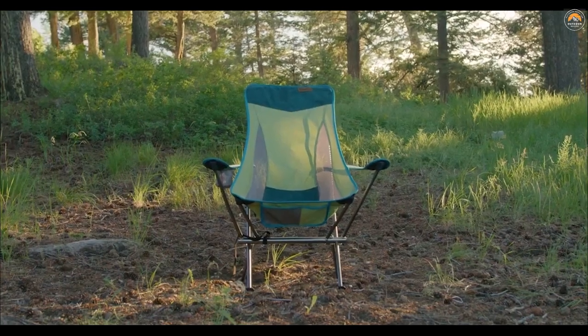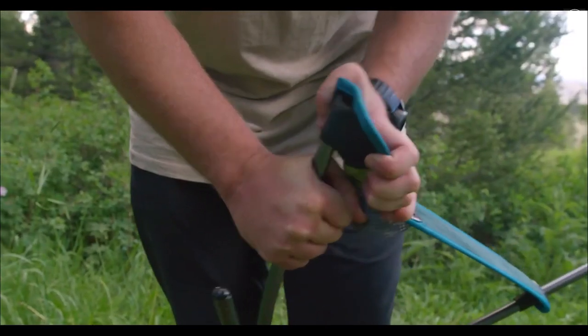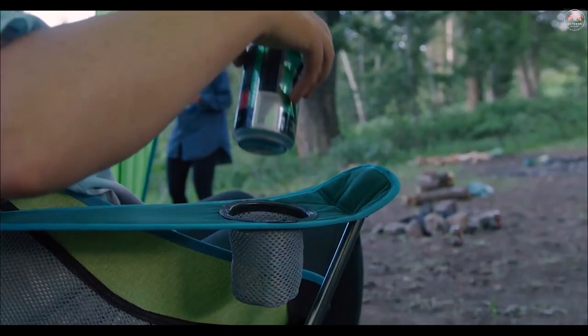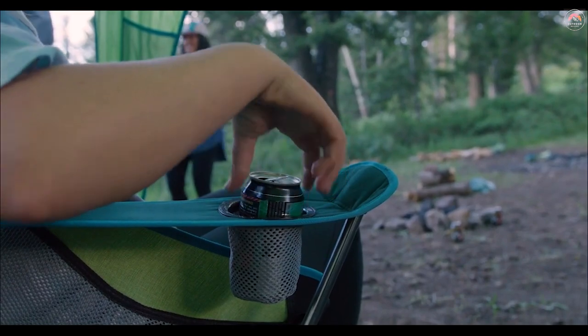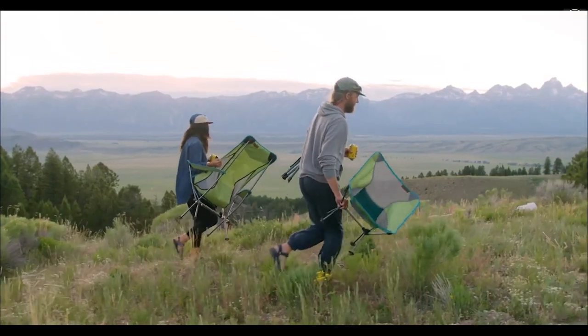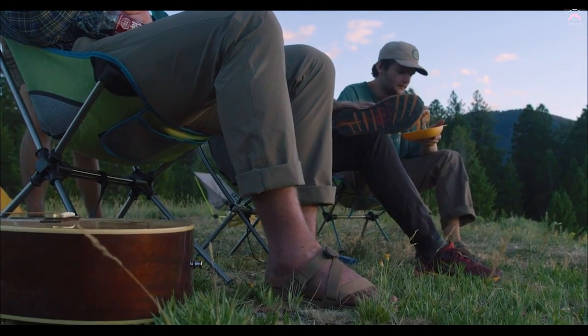My personal favorite, the Tag Along Highback, comes with added neck and head support. It also has great armrests and a beverage holder — it'll really make you feel like you're the king of camp. If you're looking for a no-bull, comfortable camp chair that'll fit into your vehicle, these are the perfect chairs. Small, compact, lightweight, but luxury-like comfort. Eureka's Tag Along chairs — now you can take a comfortable chair anywhere.